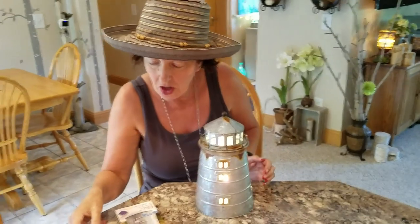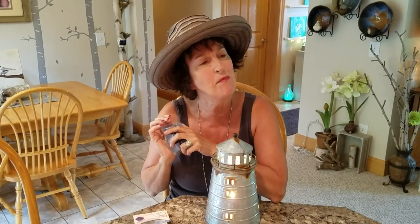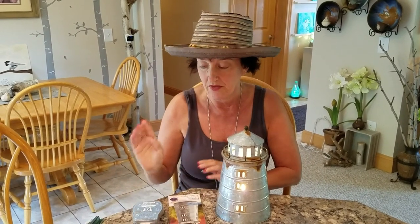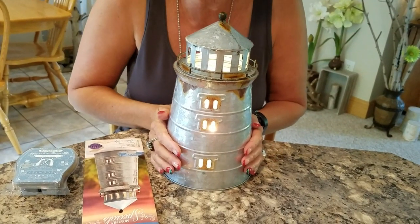Let's talk about the scent — it is called Harbor's Edge. It's nice. I wouldn't even call this a manly scent. It's crisp, it's got a little bit of a bite to it. Very nice. People are going to love this. Feel free to share my video if you didn't get yours yet and you want to show this beauty off. Your customers are going to love it as much as mine do. Bye!